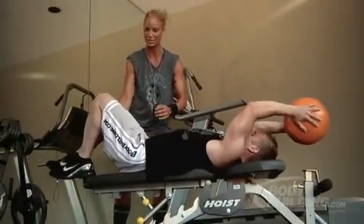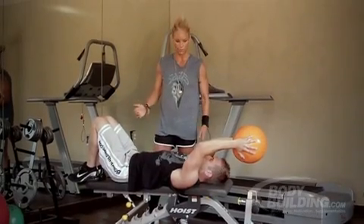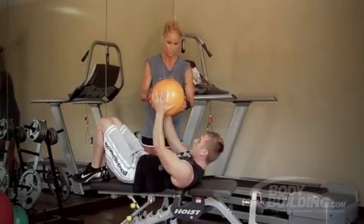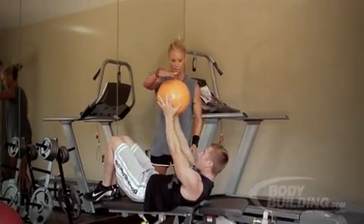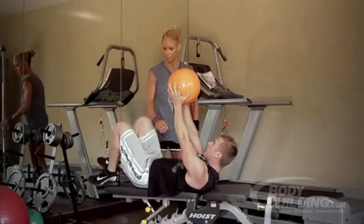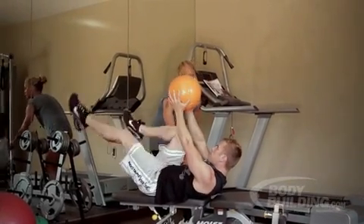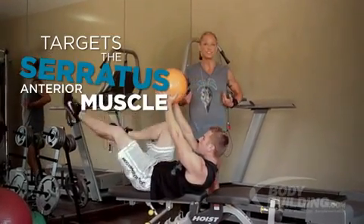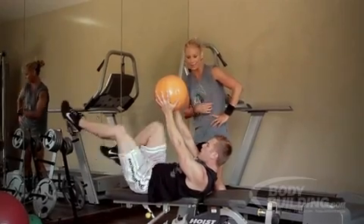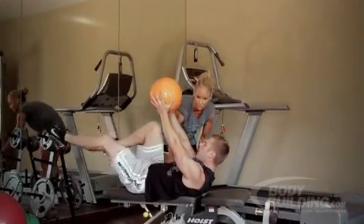Now we're going to go into a weighted bicycle. The first thing that's going to happen is he's going to come up with the ball like he's going to do a crunch — about right up here. The upper abs are engaged. Now he's just going to do a simple bicycle, bringing the knees way in. What this is going to do is get right into the serratus — those lines that are hard to get that people always ask about. This is a great exercise for that.